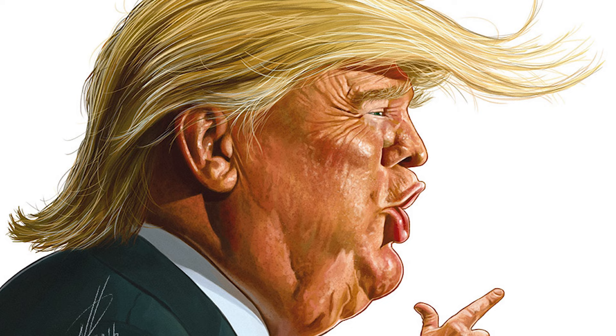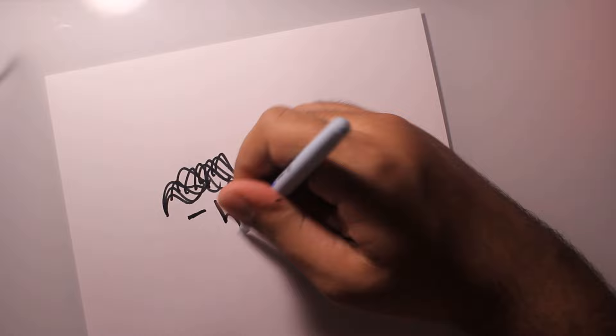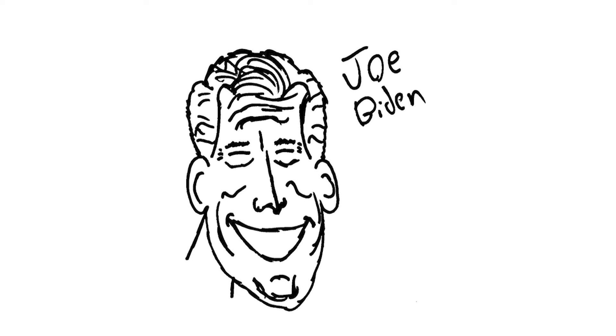The only thing that's missing is of course the orange skin. When I was drawing him I did a voiceover mentioning how people neglect his mullet — it's a very weird thing. When I draw, the first thing I always emphasize is like... I very much started with his hair and kind of built the rest of the drawing from there.